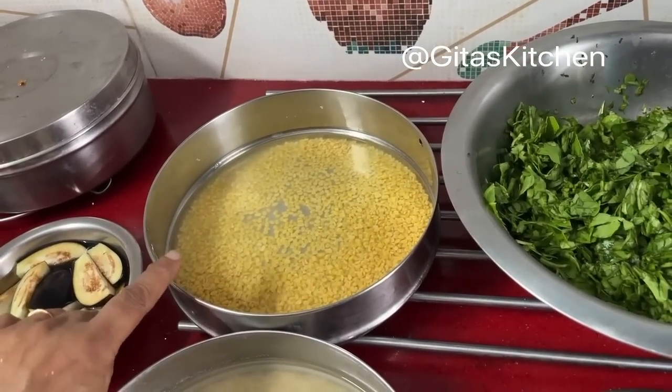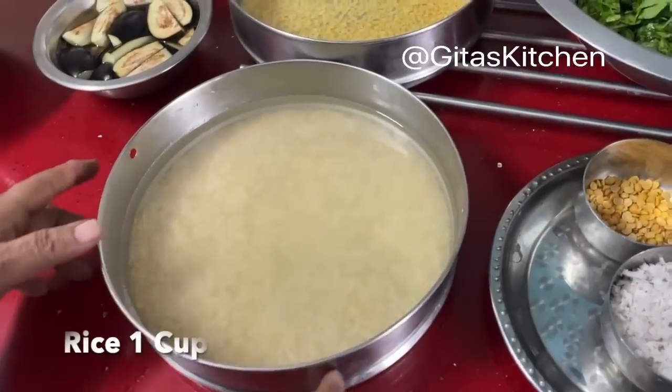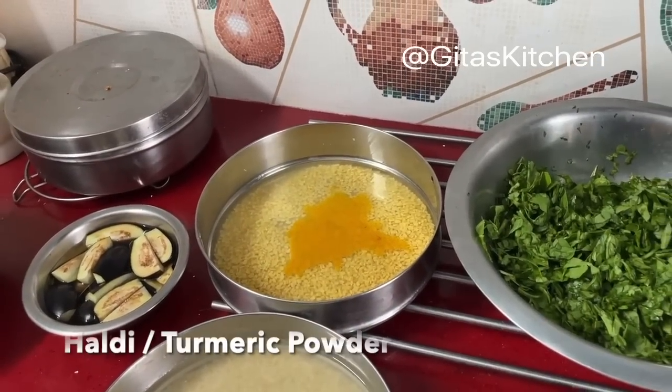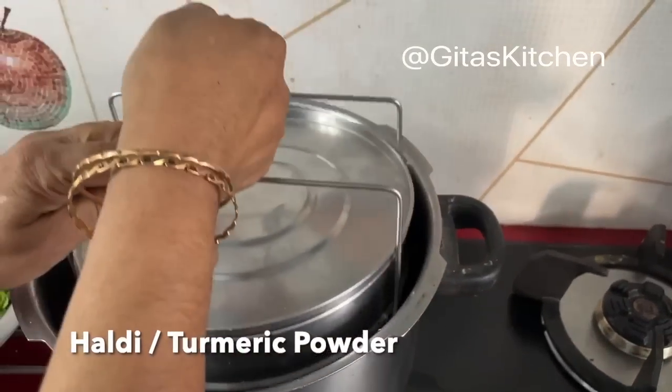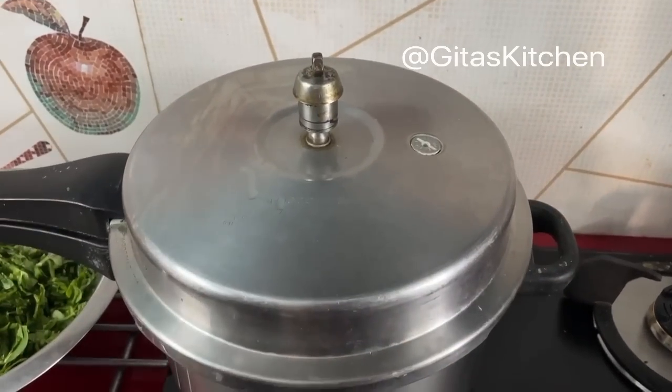First, as usual, we will cook the rice and dal. I have taken 1/4 cup of moong dal, washed and added water, and 1 cup of rice. Add a pinch of haldi to the moong dal. Place these in the pressure cooker and we will cook it for 3 whistles.